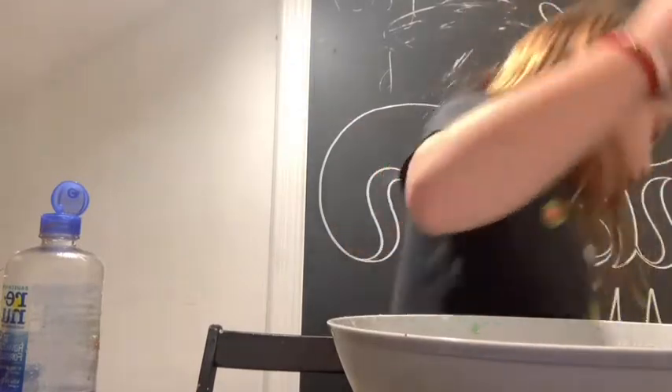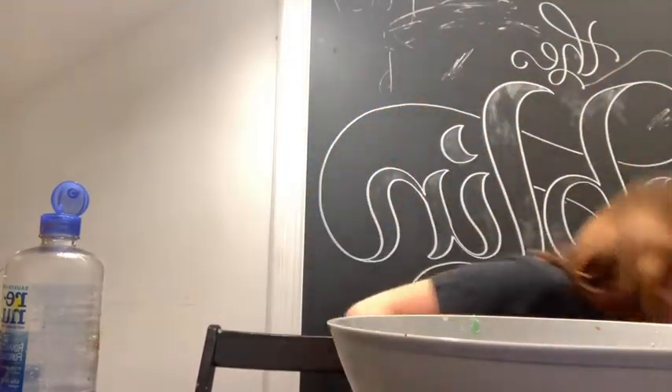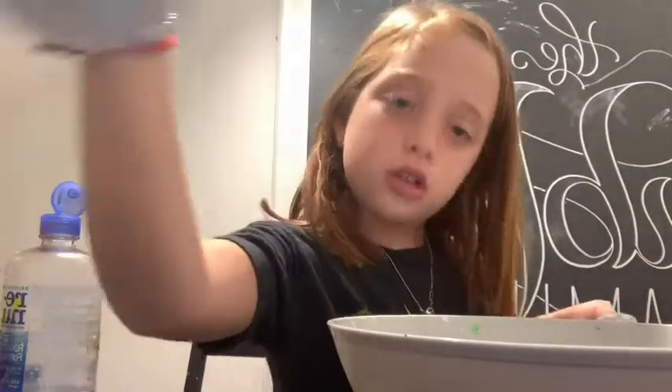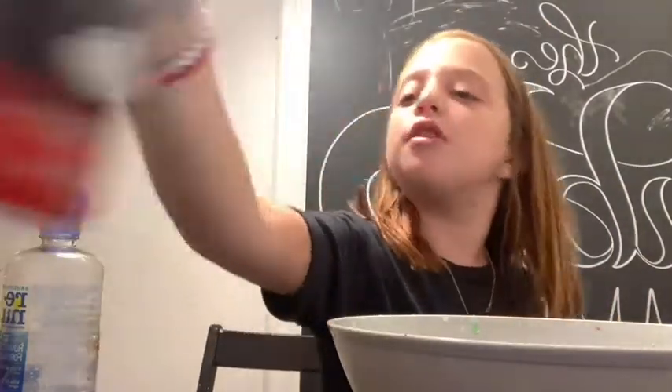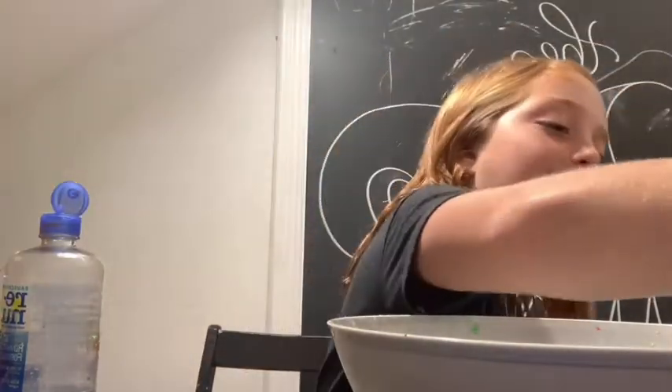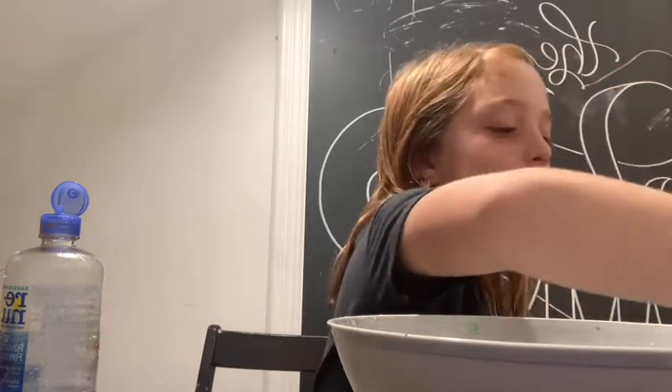Okay, I'm back for my fluffy slime tutorial. You're only going to need one more thing to make it fluffy — you're going to need shaving foam, or shaving cream, whatever you like to call it. And I make the mess that I want to make in here because this is my area to make slime.